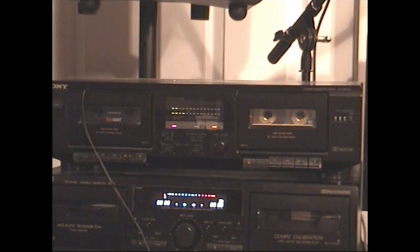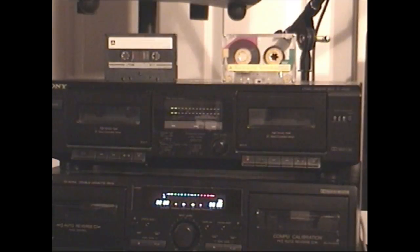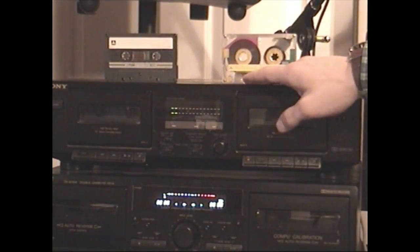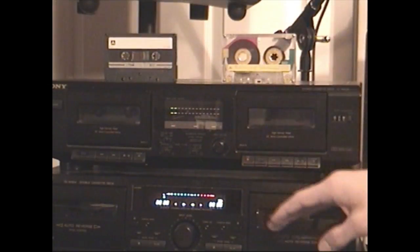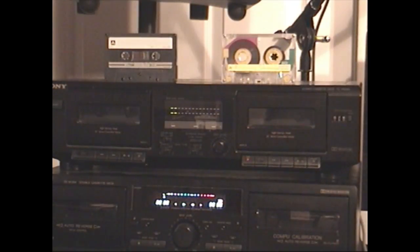Now we have both our baseline and test recording done. Before we play them back, I want to explain something in a little more detail. When you normally high-speed dub a cassette, both tapes are sped up to twice the normal speed, which means all of the frequencies on the source tape are shifted up times two. But since the recording tape is moving at the exact same speed, when it's played back at standard speed, the frequencies shift back down to a standard-sounding tape. Hopefully that makes sense — let me know in the comments if I need to explain it better.